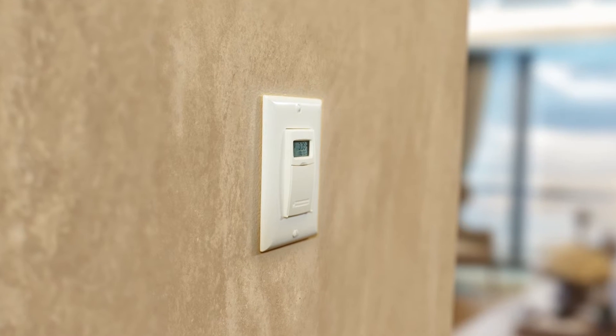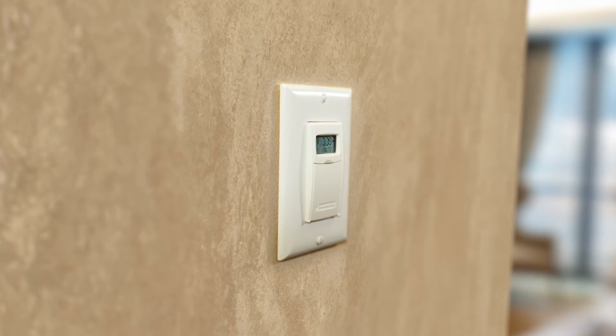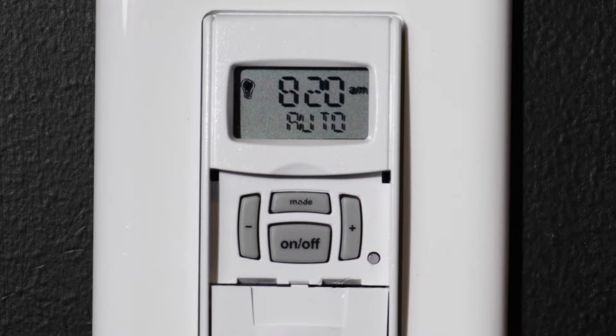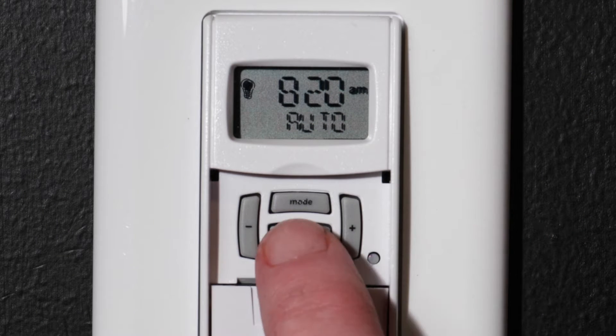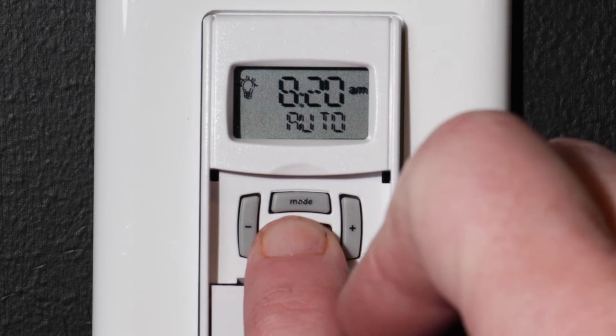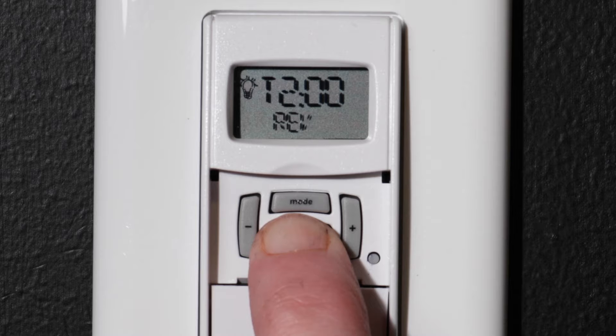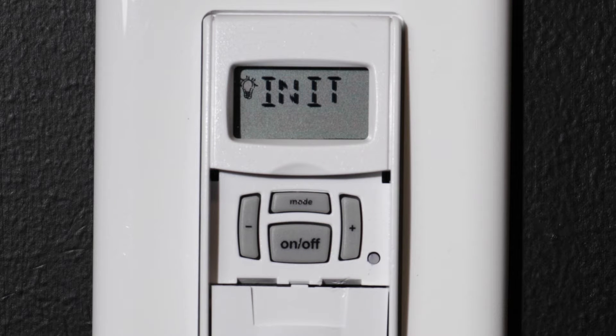The first step is to perform a factory reset to clear the memory. This is especially important if you're switching modes. Press and hold the ON-OFF button and then use a paperclip or similar object to press and release the reset button. Continue holding the ON-OFF button until you see INIT for initialize on the display.